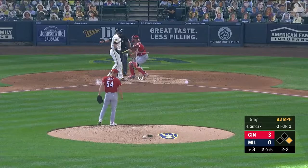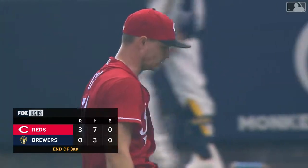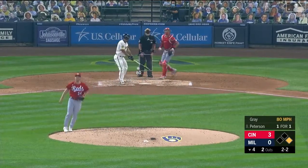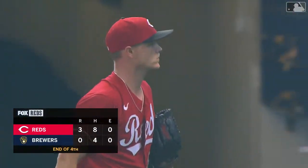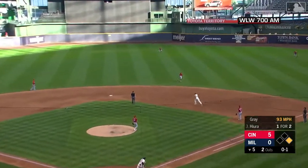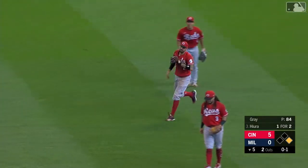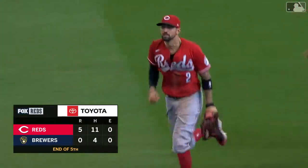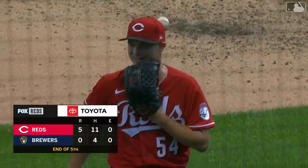Got him — Sonny Gray through 3-2, swing and a miss. Four innings of shutout baseball from Gray. Just above the belt, and here he comes — fly ball high into the air, shallow right center, and on to get it is Castellanos, and the inning is over. Five scoreless innings in the books for the right-hander Sonny Gray. Reds lead this one 5-zip.